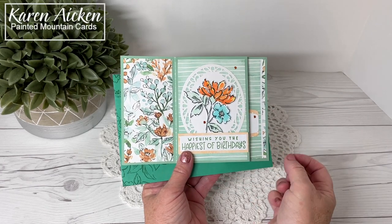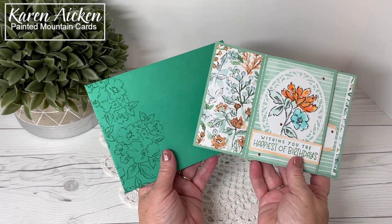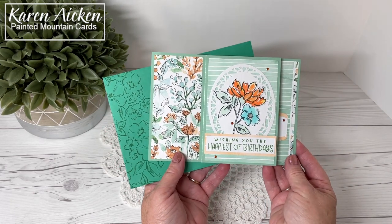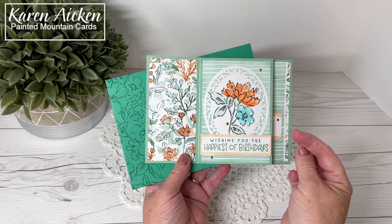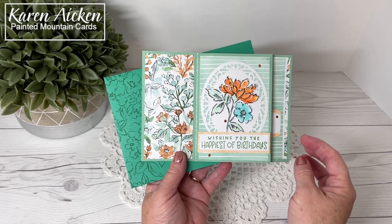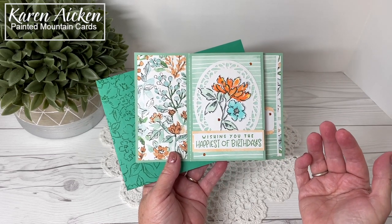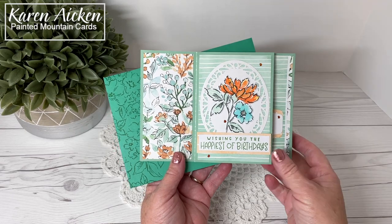Hello my crafty friends. I'm back today with the birthday card I made for a friend. I made another tower pinwheel card, or pinwheel tower card. People seem to be using the names interchangeably, so I'm going with tower pinwheel, but you can search for both if you're looking for other card samples.